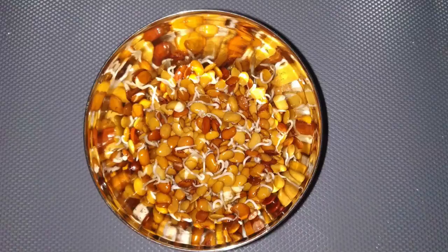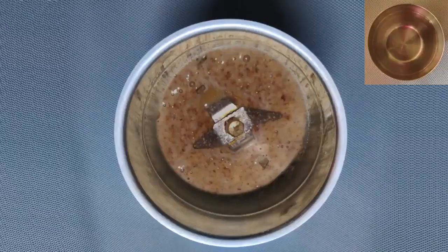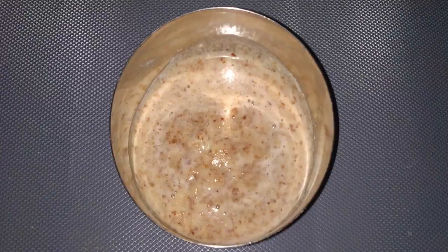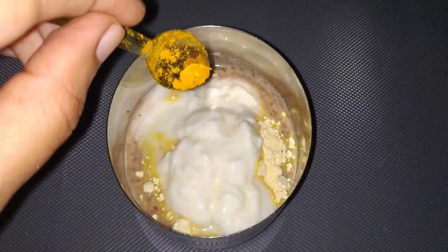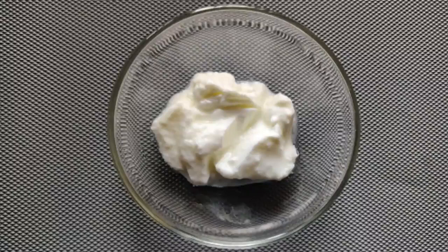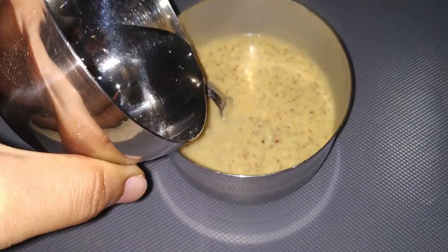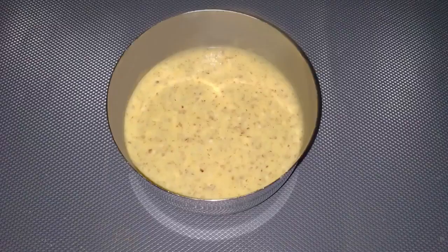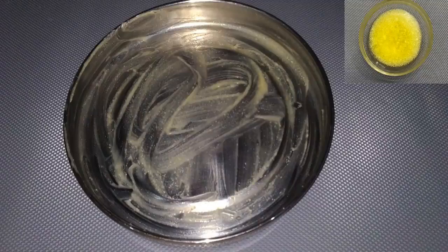Before we begin, please sprout the horse gram following the same method as explained earlier in this tutorial. To make the batter, grind horse gram sprouts into a thin paste by adding a little water. Transfer this into a bowl. Add bengal gram flour, curd, and turmeric powder — leaving one teaspoon of curd aside for later. Mix well and add water if required. Keep this batter aside for five to seven hours in a warm place to ferment. Once the batter ferments, grease a plate with ghee and pour the batter on it.